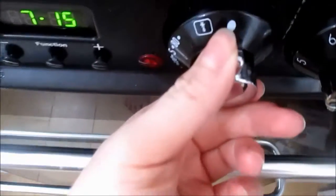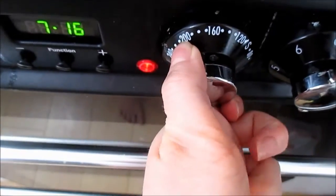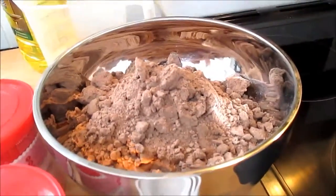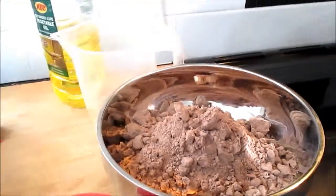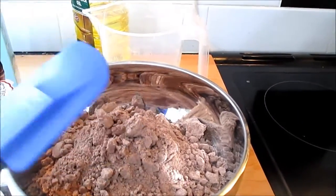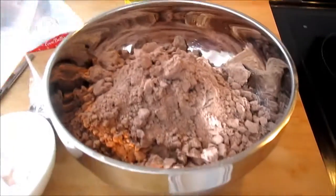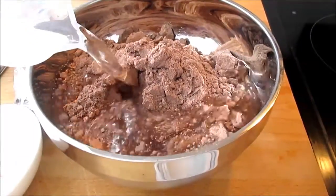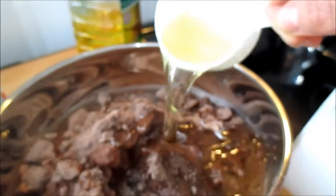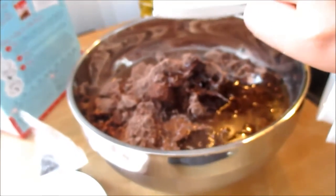First, you want to preheat your oven. It says 180°, or 160° for fan-assisted ovens. Tip all of your cake mix into your bowl. We're just using a spatula for this because you don't really need a whisk. Add the water and add the oil — just pour it in — and we can start mixing.